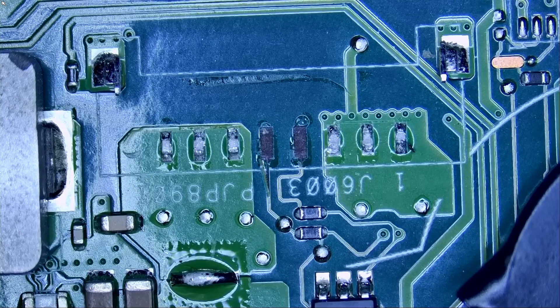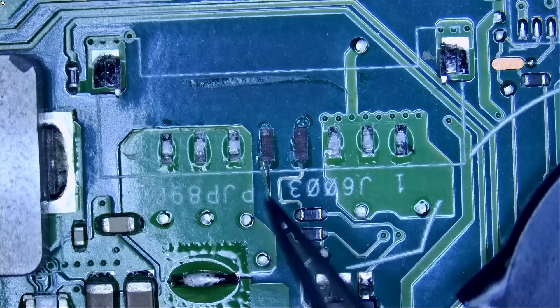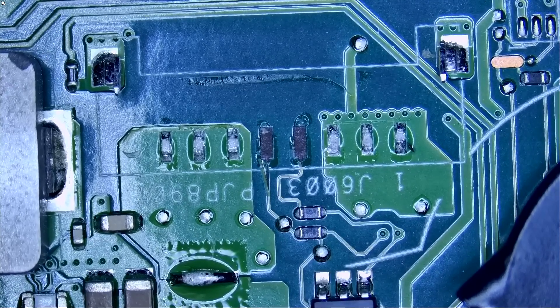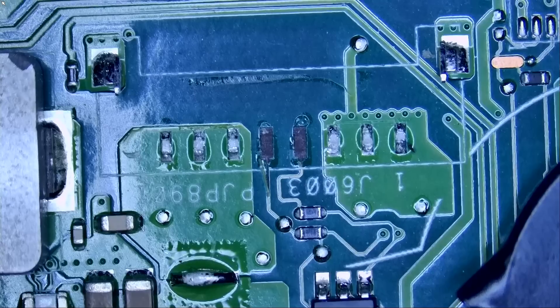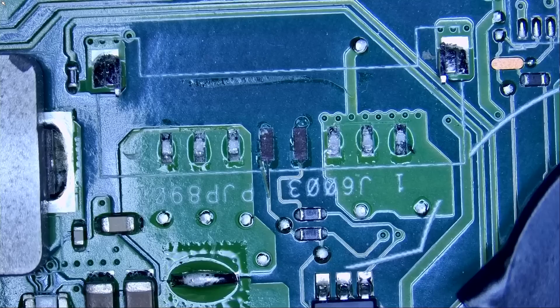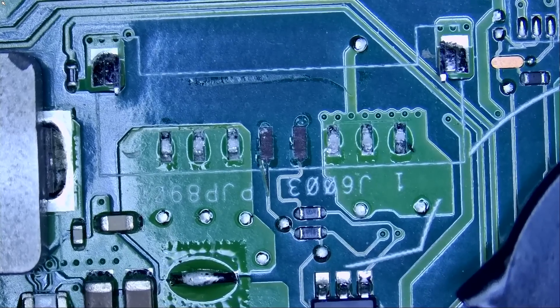It looks like we're going to have to grind two traces and draw pad strips — the rest are good. We have ground on the left, three ground pads, three positive pads, and then clock and data. What we can do is run a wire from here to here, and run the wire from here to this end of the resistor. We do not need to grind really — let me grab pad strips number four.